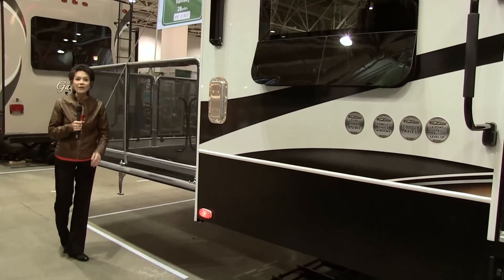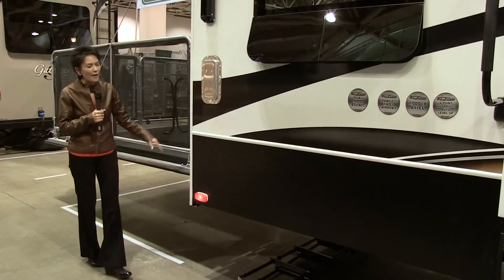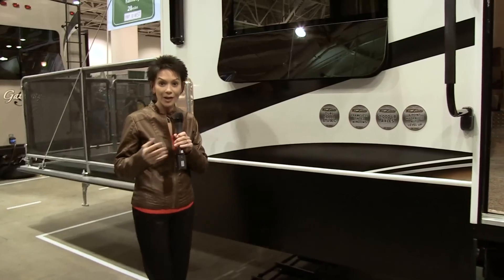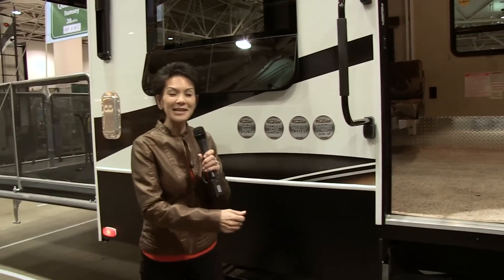Hi, I'm Kathy Kaye at one of the biggest RV shows, where the ramp patio deck on the beautiful Fusion is drawing a lot of attention, as it does at a lot of the RV shows. With me is Collin, manufacturing rep for Fusion.